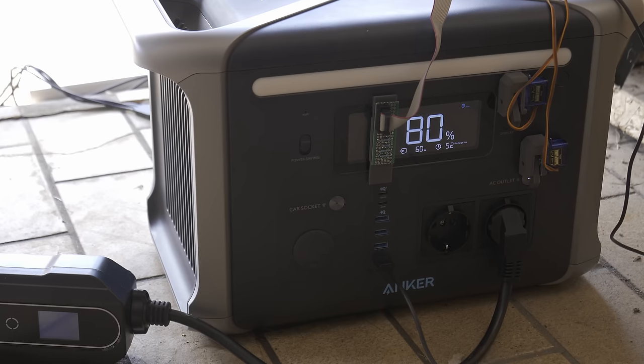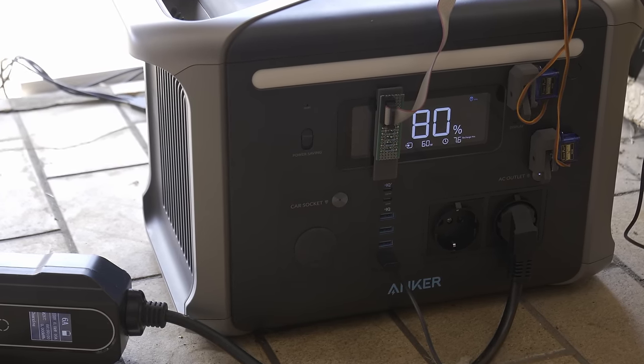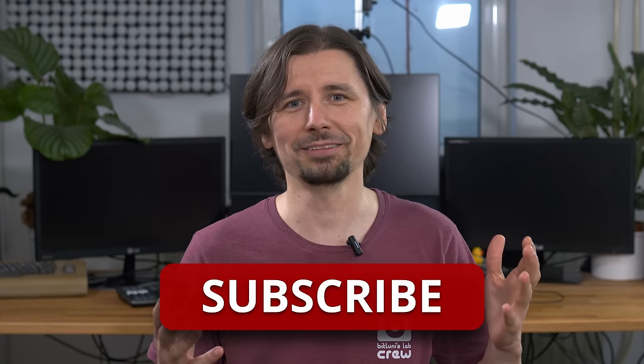When the charging cycle reached 80% it turned on the AC again. My conclusion is: it works, but it might not be the best and most convenient solution yet. If you're interested in stuff like that, consider subscribing and maybe even supporting my channel. Thanks to Anker for sponsoring this video, great thanks to all my supporters, and I'll see you next time — bye!